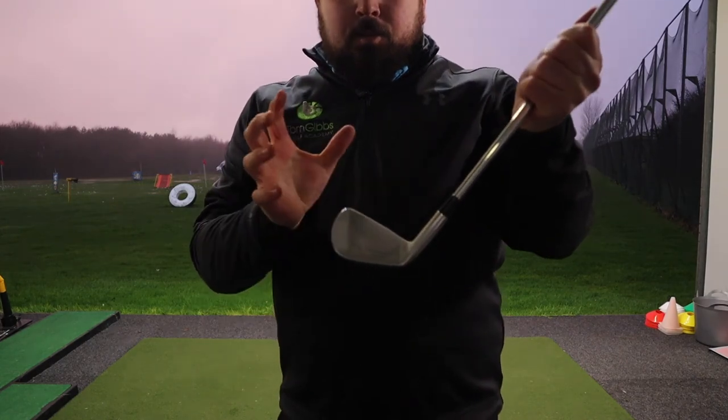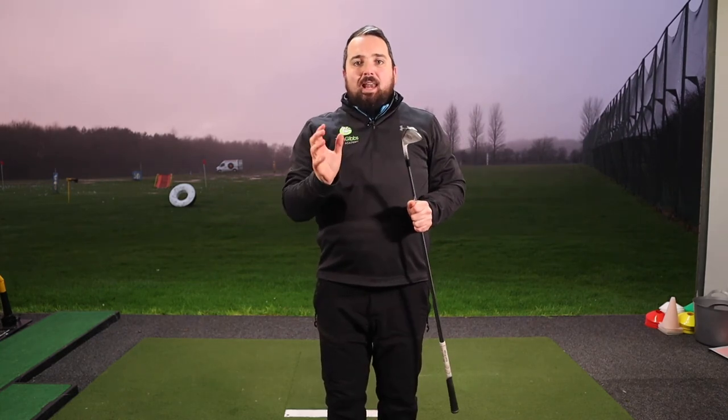Okay, so you can see there — fairly good strike. The challenge is: can I do that each time? So we're going to hit four or five more and see if the pattern's the same. I want you to take this away, have a go, and let me know how you get on.